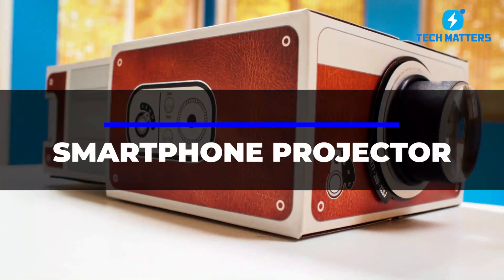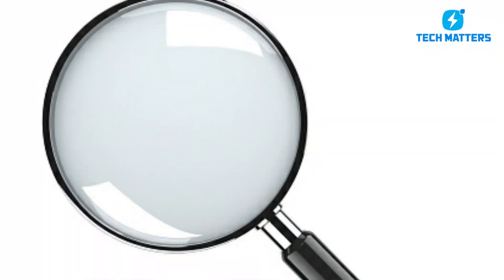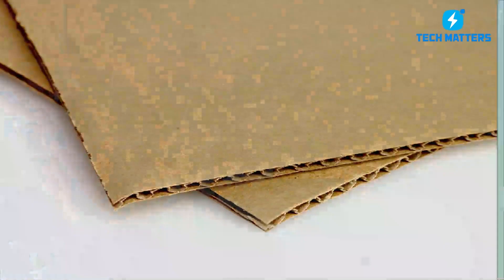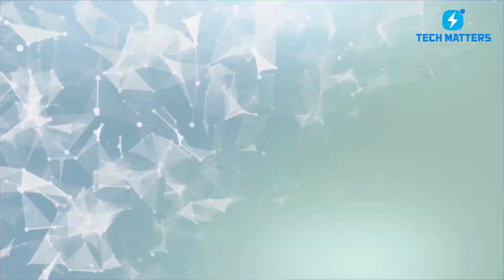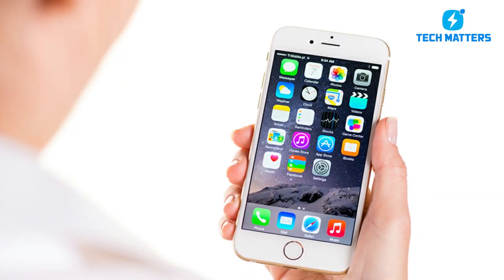Number 2: Smartphone Projector. A smartphone or tablet, a shoebox, a magnifying glass, and some common household items may all be used to construct your own home movie projector. Several projectors that work with mobile devices are available on the market and can be expensive — so why not make your own? You'll need a small cardboard box, a magnifying glass or camera lens, scissors, an X-Acto knife, tape, and a smartphone.